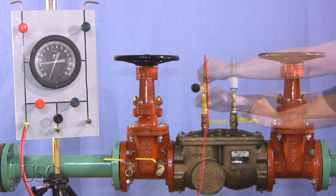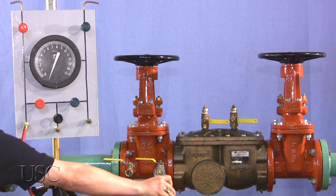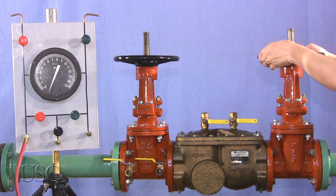Close all test cocks and remove all test equipment. Remove fittings, open shutoff valve number one, then slowly open shutoff valve number two.